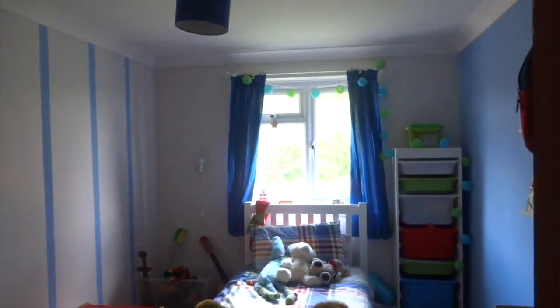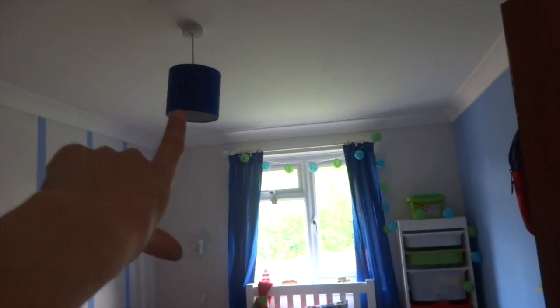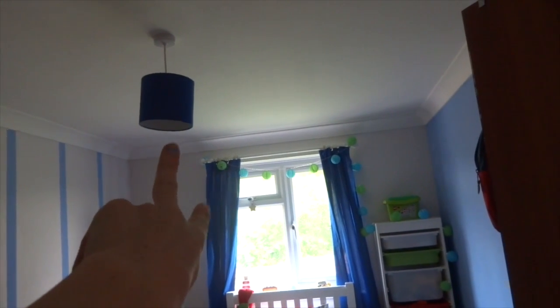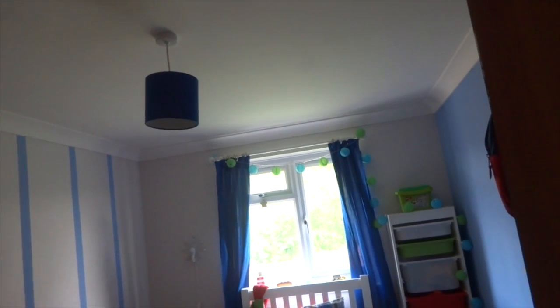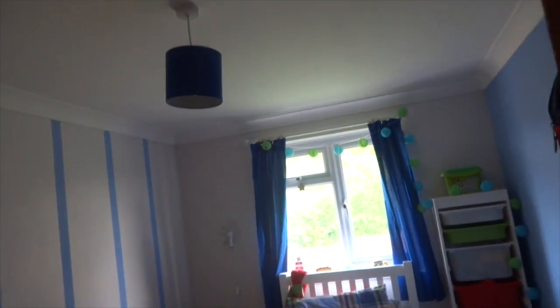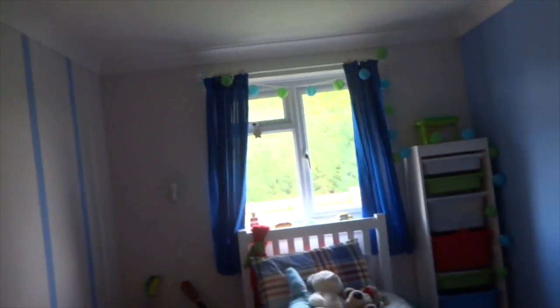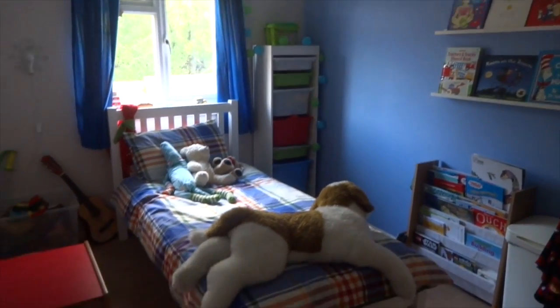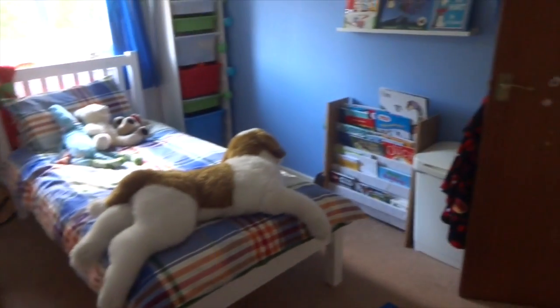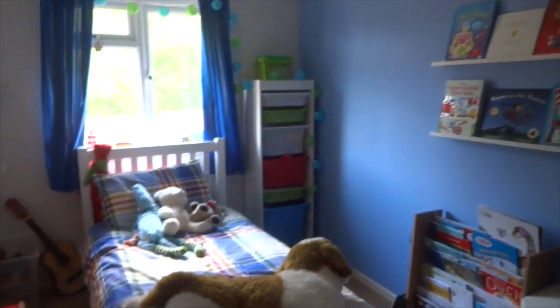His light shade is from B&Q — I managed to get one that matches the curtains, which was lucky. It was about four pounds fifty, really cheap. So yeah, just an overview of his room — I hope you've enjoyed this video and I'll see you all soon.